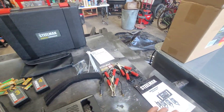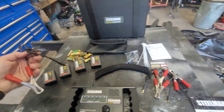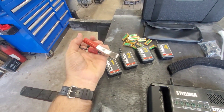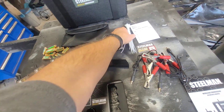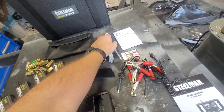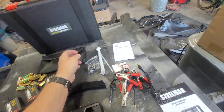Once I got it all unboxed, you've got your little transmitter clips here — these actually plug in and clamp onto the chassis. You've got some Velcro, some zip ties, and a little technician lanyard thing if you're using this in a shop.